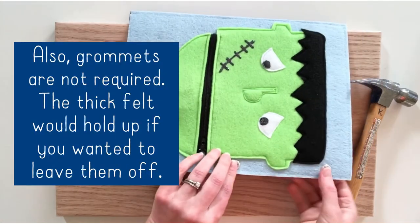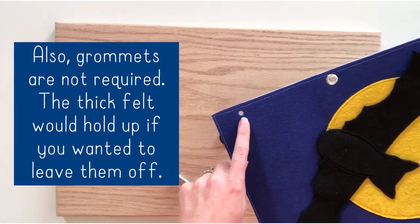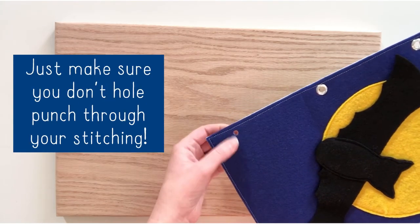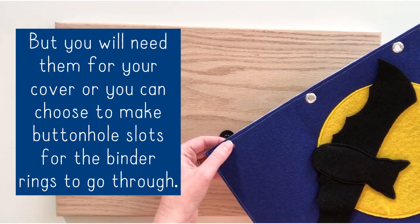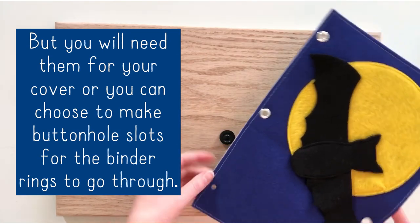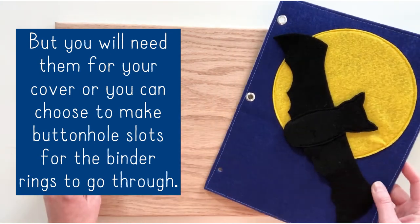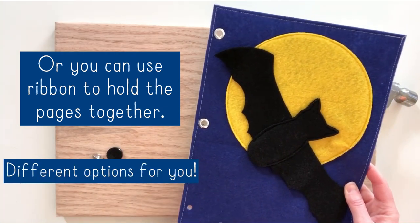Grommets are not necessary to have a quiet book. You could leave them out if you're concerned or just don't want to do it. I don't think the felt will pull — it's pretty sturdy with the stiffened felt. But you do want to have protection on your cover, unless you decide to do buttonholes instead and string your binder rings through. Or you can use ribbon if you don't want to use binder rings. There are different options for you.